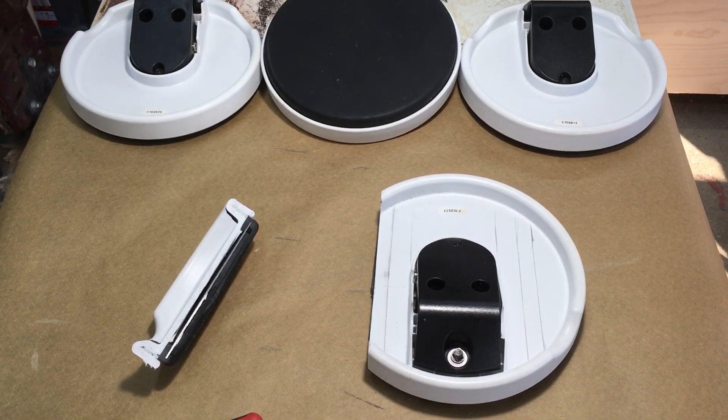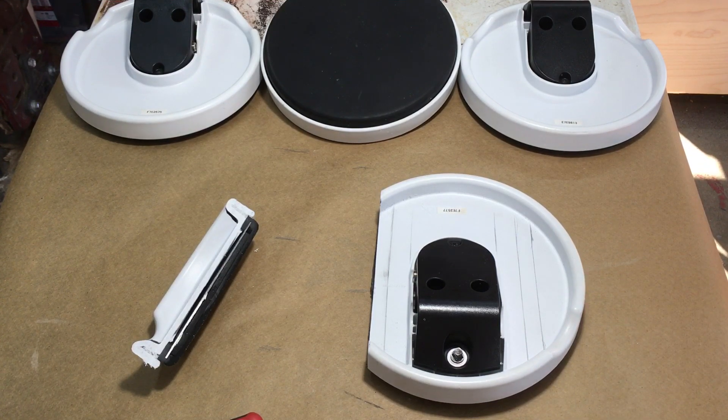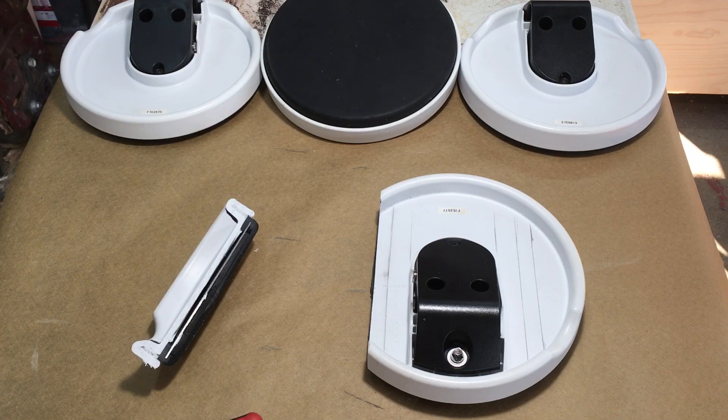Bob here. What we're looking at is the Roland TD-1 pads — you might recall them if you saw any of my videos with the poor man's electronic drum set. The whole idea was I was thinking of chopping them down and putting them together to make a quad pad, trying to condense an electronic drum kit. If I had four of them together, that would represent the four toms. But it turned out to be different than I thought.